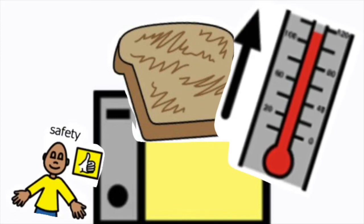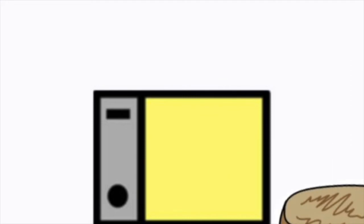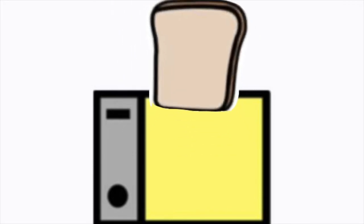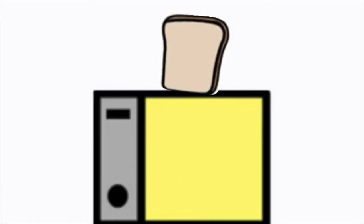When cooking toast, put the bread in the toaster — that's safe. Never put your hands in the toaster; it's hot and it is not safe, you'll burn yourself.